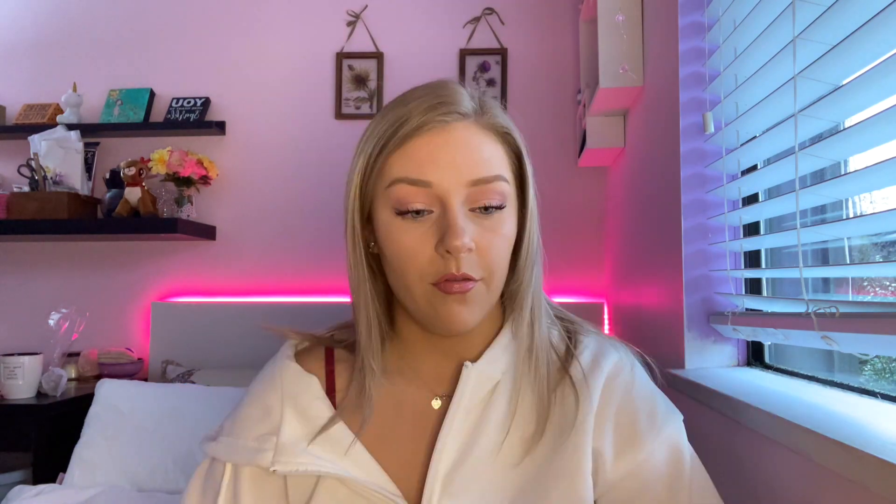I'm filming this intro after I've already made the board game, so I'm showing you what it looks like when it's all finished. Basically you have two player boards here — this is player one and this is player two. First of all, you need to think of 24 friends. This was a little bit hard for me, but if you and your best friend work together, or if there are a lot of people you both know, it works well.